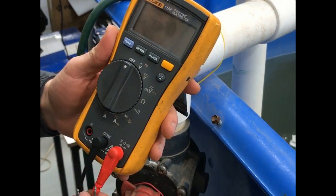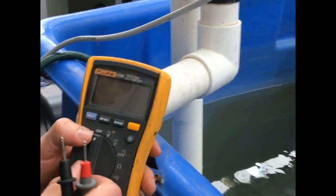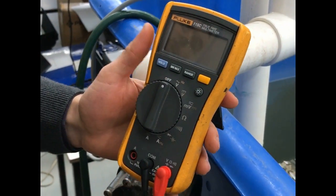Now that we've set up our chlorinator to have manual control, I'm going to quickly discuss how to do a current measurement on the cell.